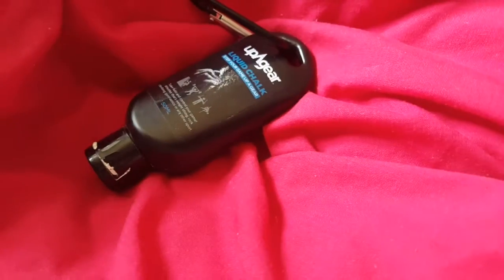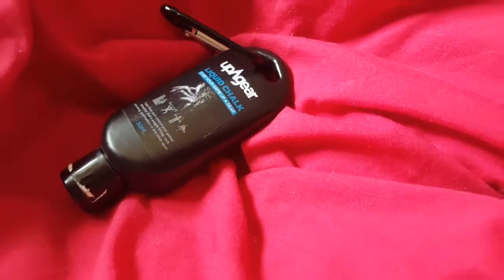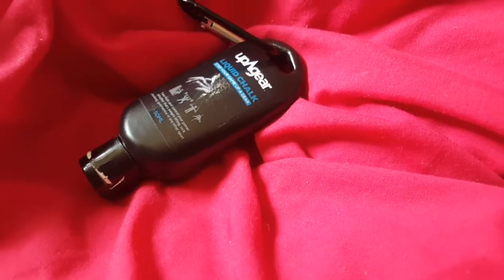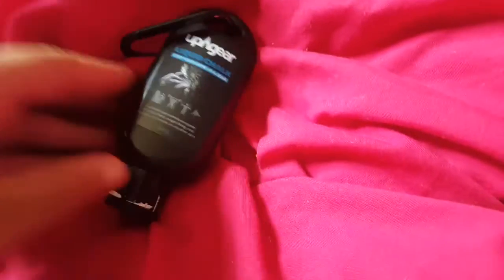Then there's this stuff — liquid chalk — which has been out for a while. Basically it's chalk without the mess, in liquid form. You just squeeze it onto your hands, rub it in, and that's it. So it's going to be a lot less messy because normal chalk can go everywhere.